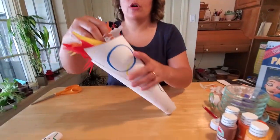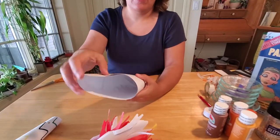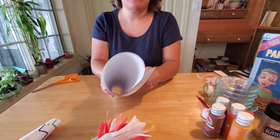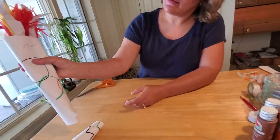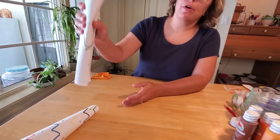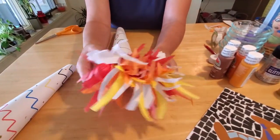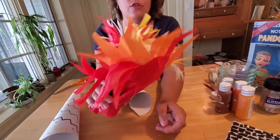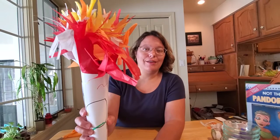Then you can tuck that inside your torch. It looks like I made my torch a little too big, so I may need to untape it — which is the other reason why I recommend taping it first before you glue. Maybe I'll have to make my torch a little bit smaller so we can get our flame inside. If you want to double this up to make a really big flame, use two sheets of each color and follow the same pattern — you could even go red, orange, yellow, white, red, orange, yellow, white. It'll double the size of your flame and you'll get something that looks a lot like this.